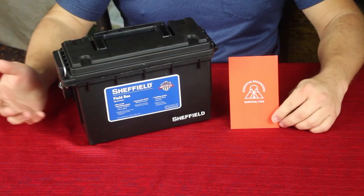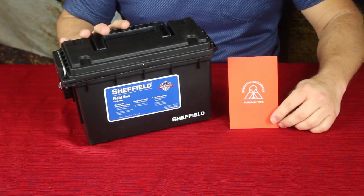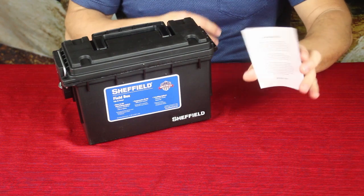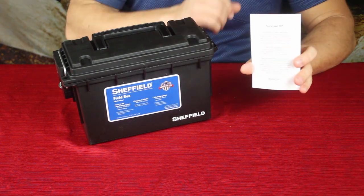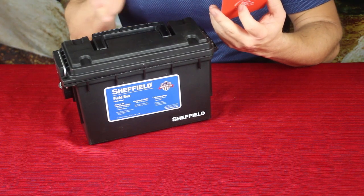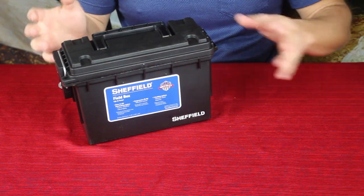This is what was in the box, but don't be fooled — this isn't all there is. We do have our card, and it is the simple little card that they put out. This one on the back says 'Survival 101' and it talks about a couple of things, basically covering some of the products that are part of the kit.